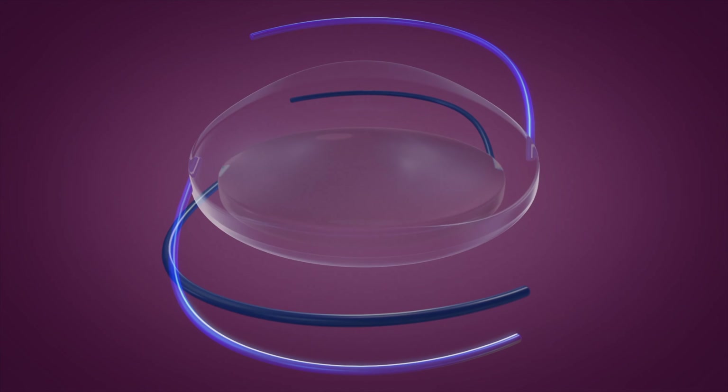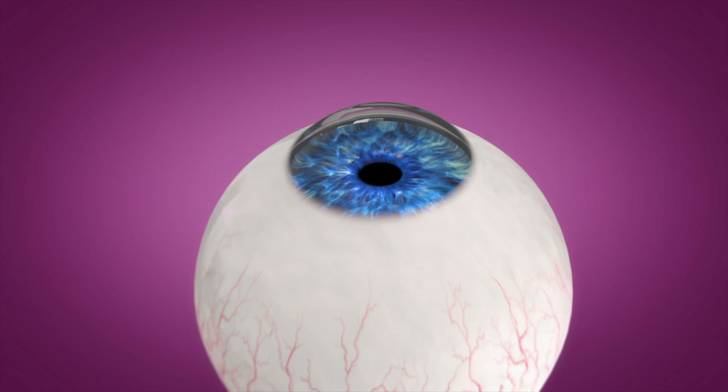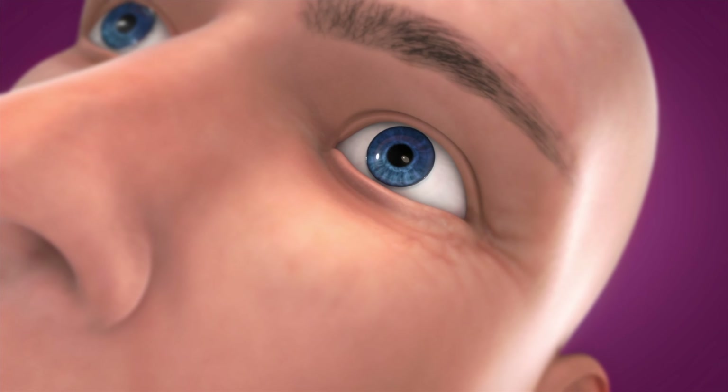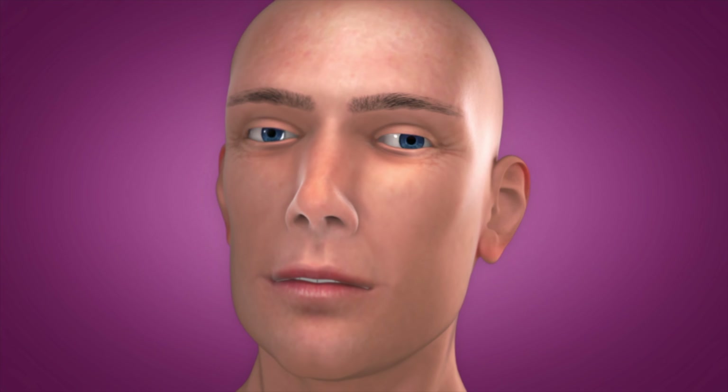The exciting part of the LAL is that not only do we address your astigmatism, but it also has an enhanced depth of focus. Many of our LAL patients opt to have one eye slightly corrected for near, and they can achieve complete spectacle independence.